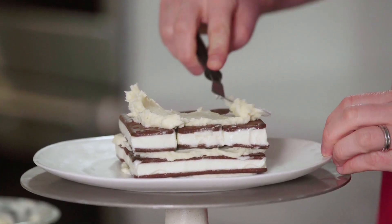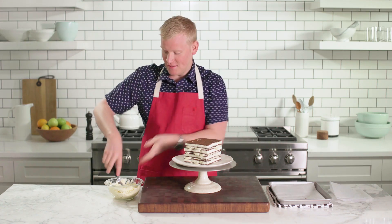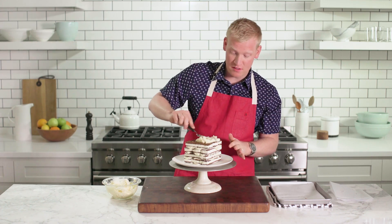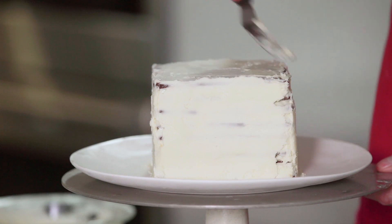I've got four beautiful layers, but I wanna put on a crumb coat, which is gonna help it all hold together. So you'll do a thin layer of buttercream all the way around, and you're gonna pop it in the freezer until it's firm.